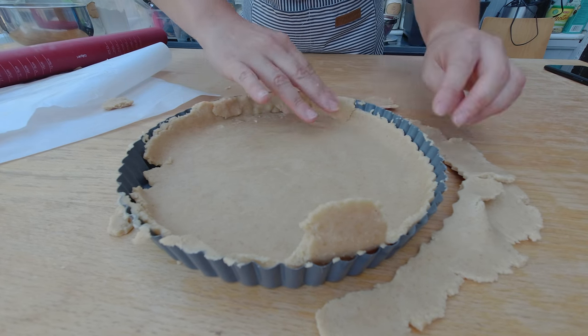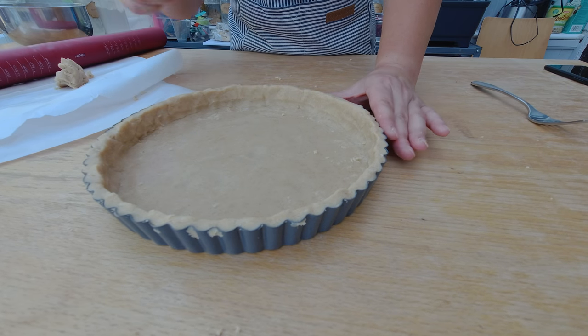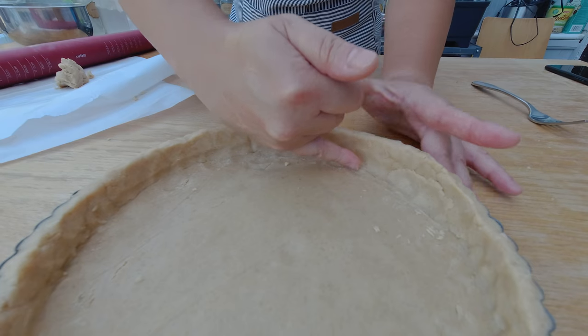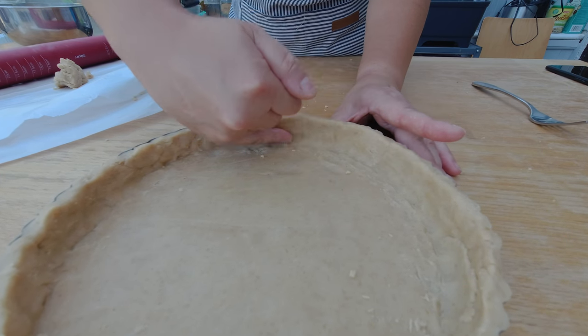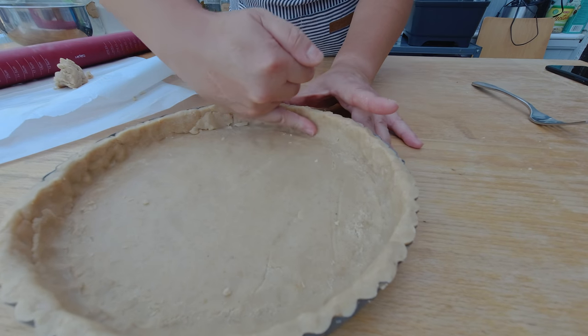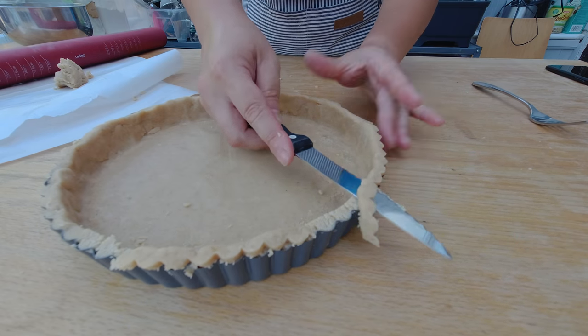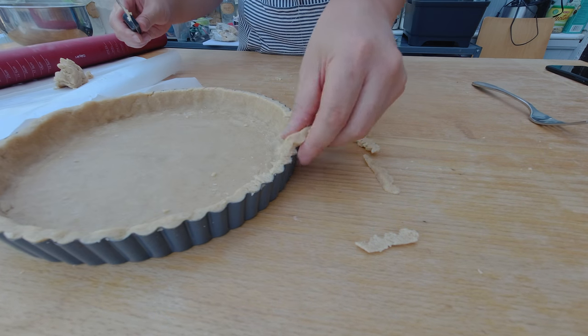It happens. I don't really like tarts where the edges are very thick, so I'm going to use my fingertip and press into the edges of my tart crust to make sure there is a sharp edge. If you have a little bit too much tart dough going over the edge, you can trim it using a sharp knife.